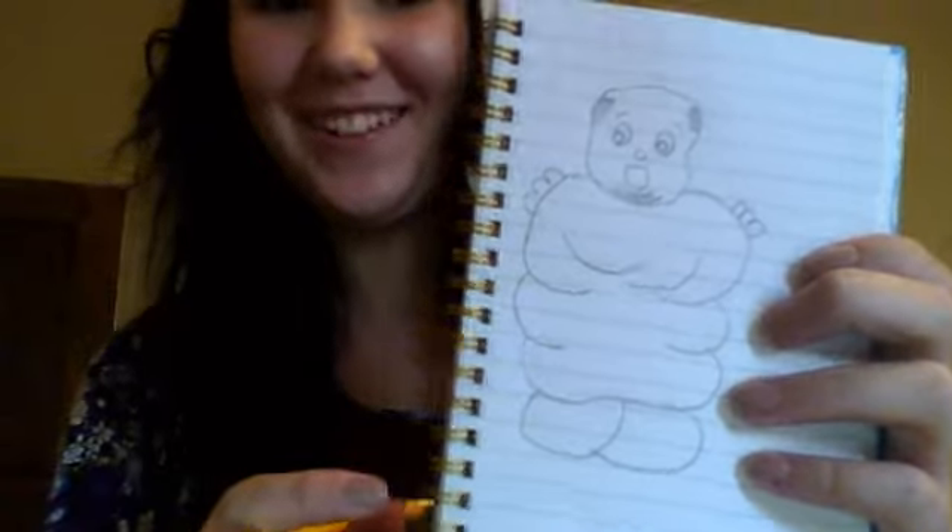That's how you draw a cartoon fat person. Thanks. Bye, hope you liked my video.